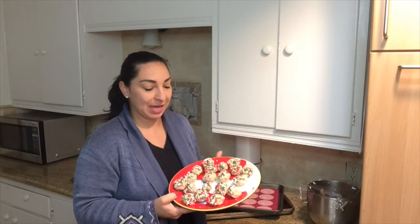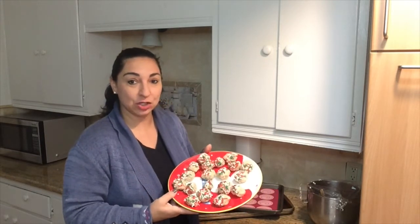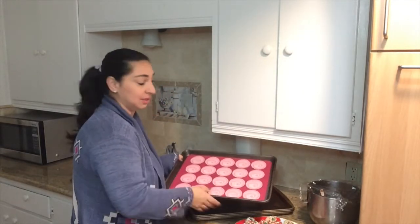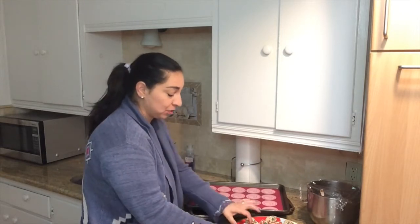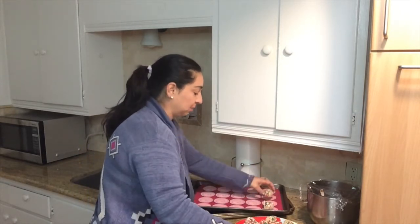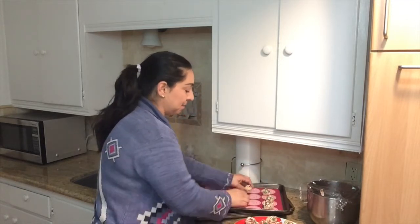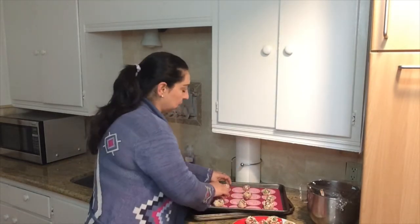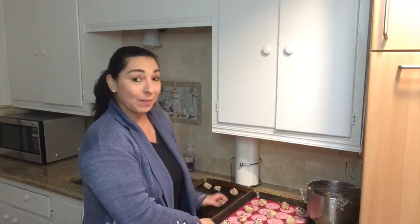Hi friends, I am here with my cookie dough that is ready now to be baked. So these are my Christmas sugar cookie drop style cookies. I have a cookie sheet with a silpat liner — or you can use parchment paper. I'm simply going to set these onto my cookie sheet and then bake them in the oven at 350 degrees for about 11 to 12 minutes. I have all my little cookies on the cookie sheet ready to bake.